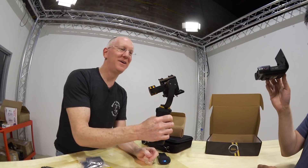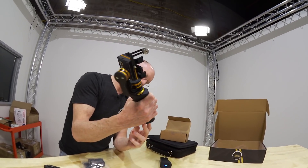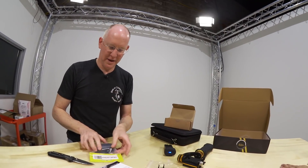Notice there's no camera, there's no phone in it, so it's kind of freaking out right now. We'll come back to that later when we have something in there for it to balance itself.